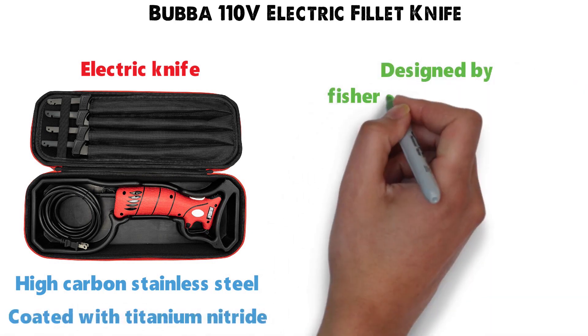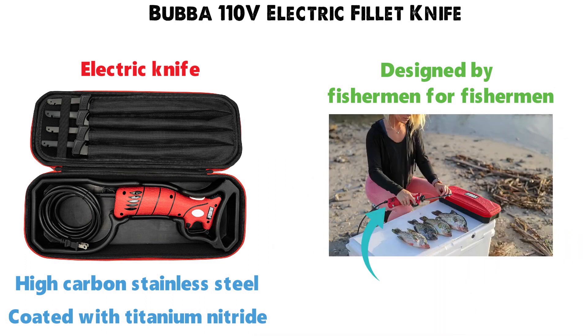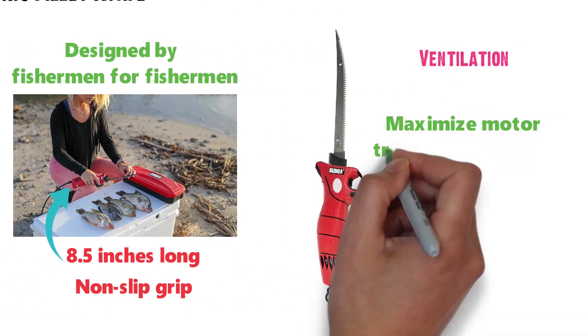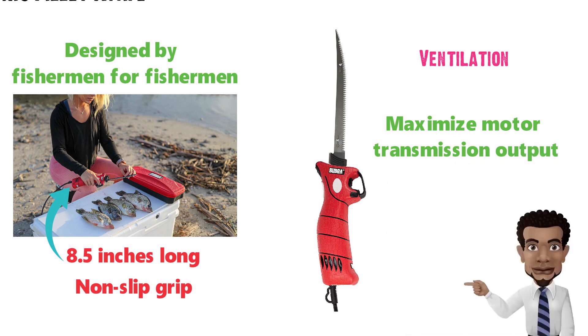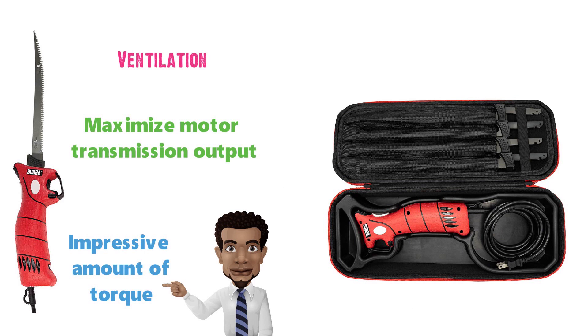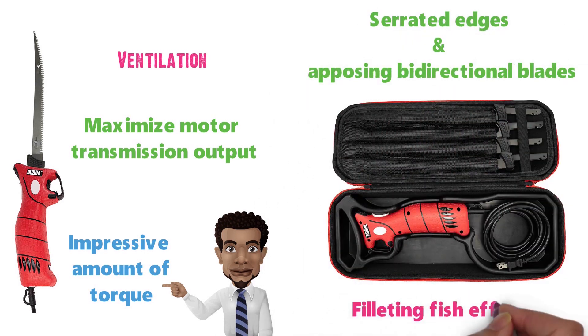The knife is designed by fishermen for fishermen and is ergonomically crafted to fit in your hand. The handle is 8.5 inches long and has a non-slip grip. The electric knife features ventilation engineered to maximize motor transmission output to provide an impressive amount of torque. The four blades all have serrated edges and opposing bi-directional blades that make filleting fish effortless.